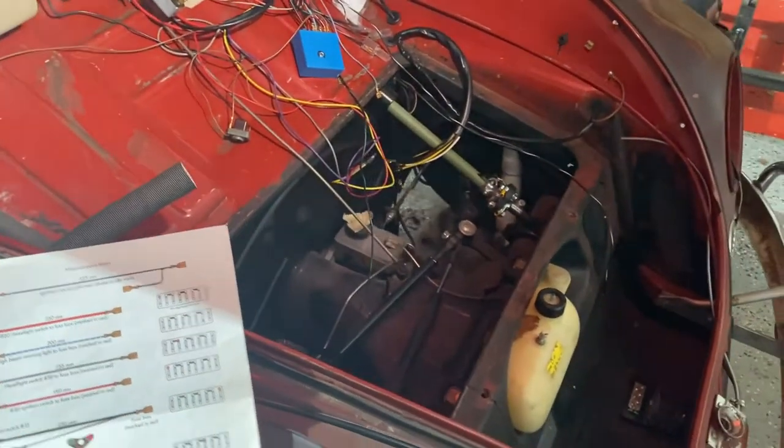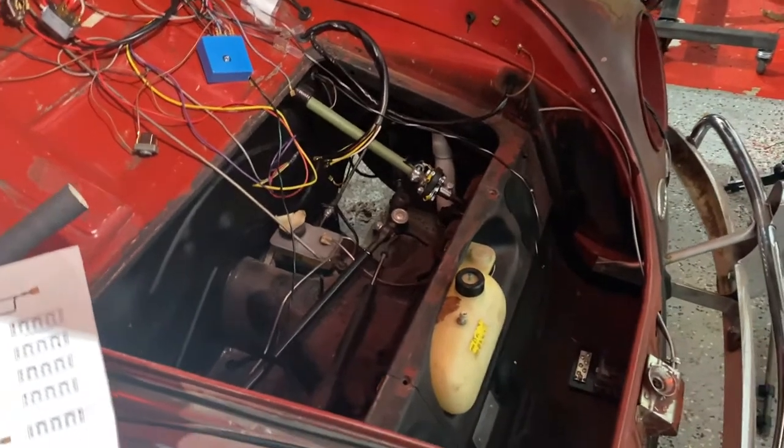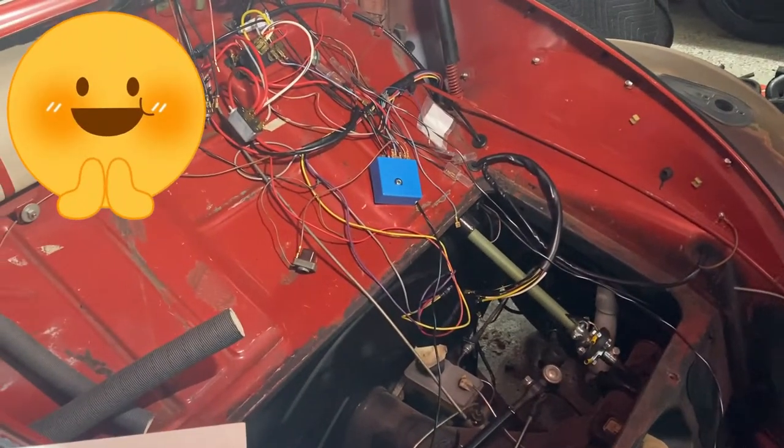Hey everyone, welcome back. If this is your first time here, welcome! Hopefully you saw the first video on wiring — this is going to be the second part to it, so that'll be fun. Let's hit it.